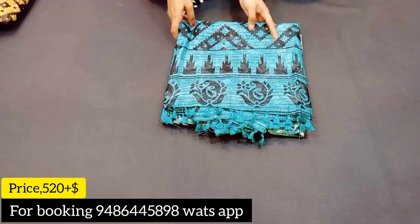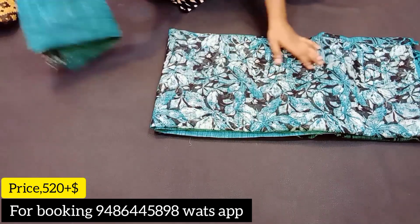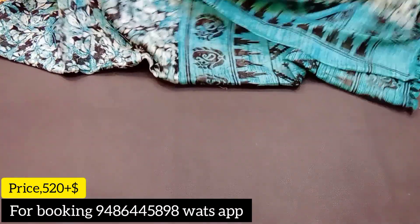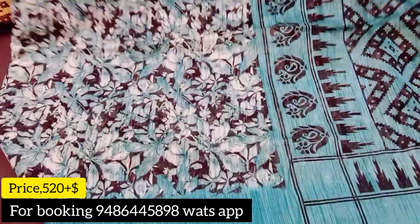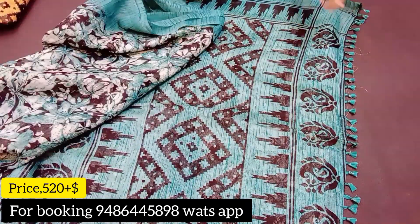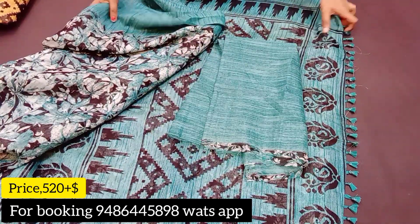Next color is rama green color combination. Full design with rama green, and the base color is black — full black with flowers and different color combinations. You have a full view for this color with a double-sided border and geometric print design.